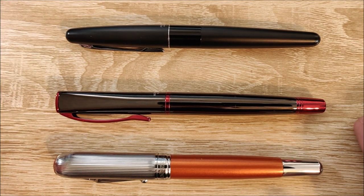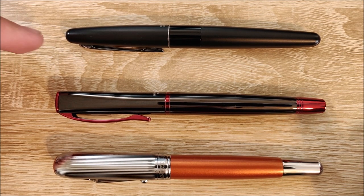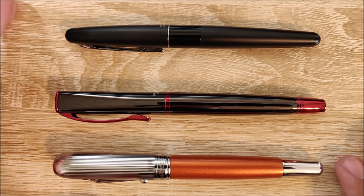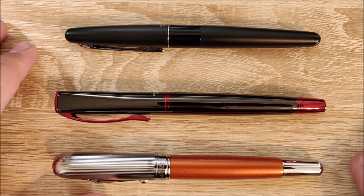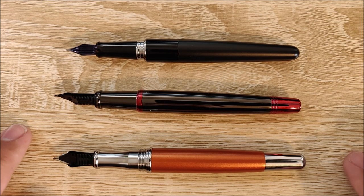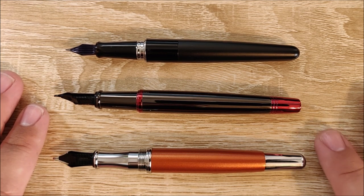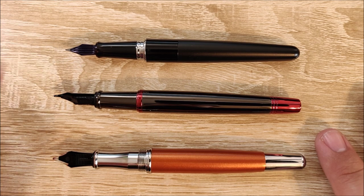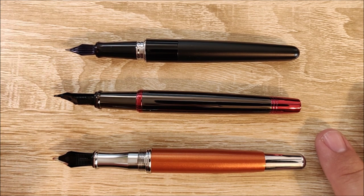Here's a capped size comparison. We have the Rodeo Drive, the Monteverde Impressa, and the Pilot Metropolitan. It's a medium-sized pen, though it seems to be on the larger side of medium, especially in terms of width or girth, but still relatively comfortable for most people. The uncapped comparison shows it is the longest pen here — a little longer than the Monteverde Impressa, mostly on the back end, and longer than the Pilot Metropolitan by about a quarter of an inch. Both the Rodeo Drive and Impressa have number six size nibs, as opposed to the Pilot's smaller proprietary nib size.